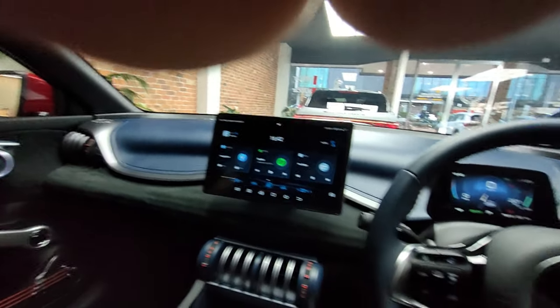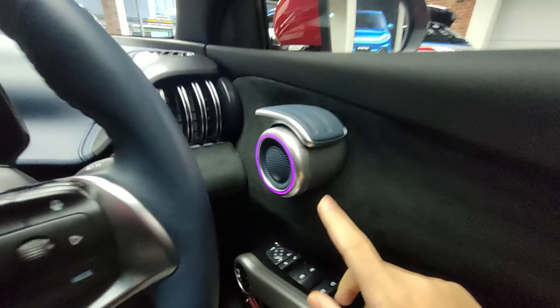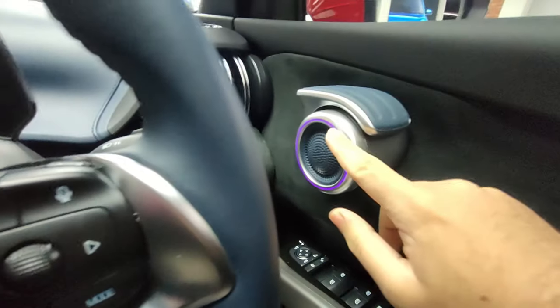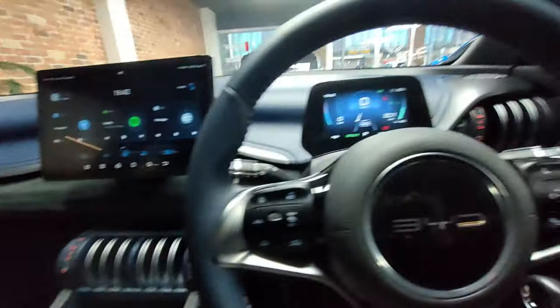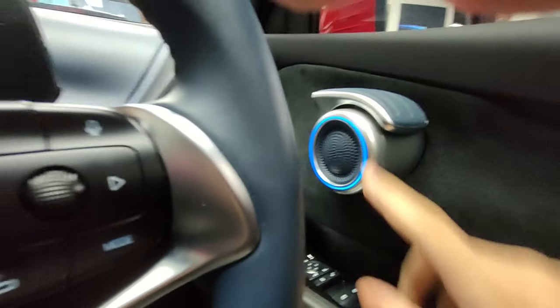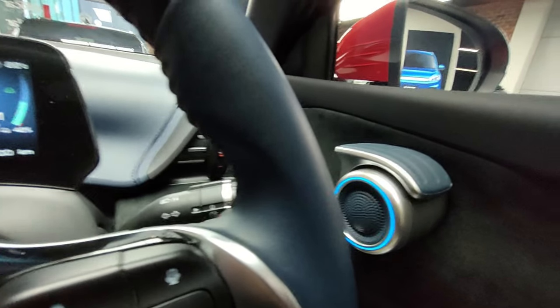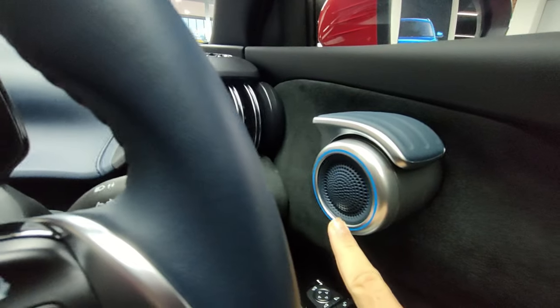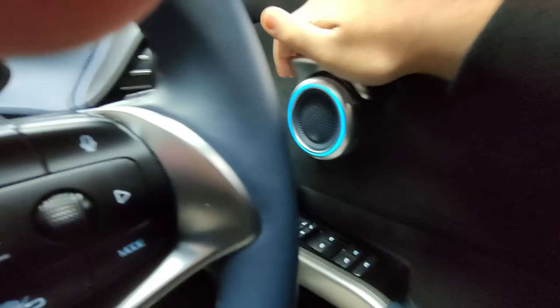The windows are tinted. On the right side here you've got RGB lighting around the speakers on all sides including the back. There's RGB lighting around this area as well, so it's got lots of nice ambient lighting. This can actually adjust — if you're playing music, it changes based on the beat.